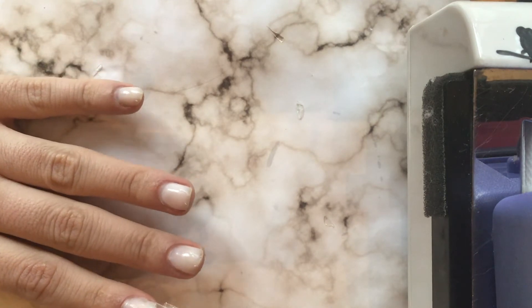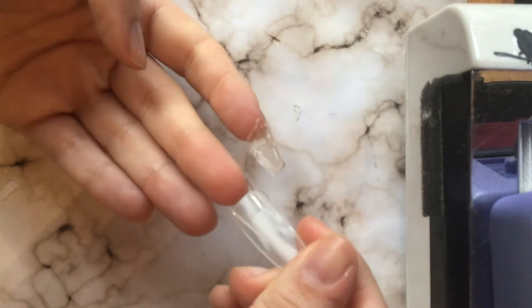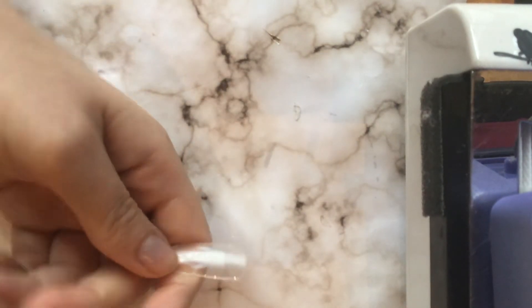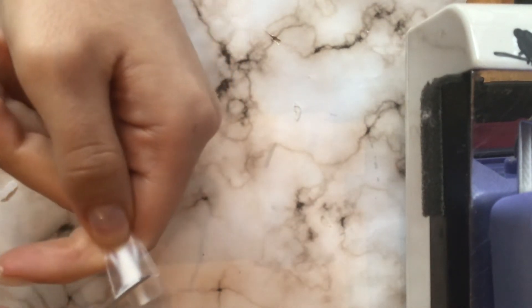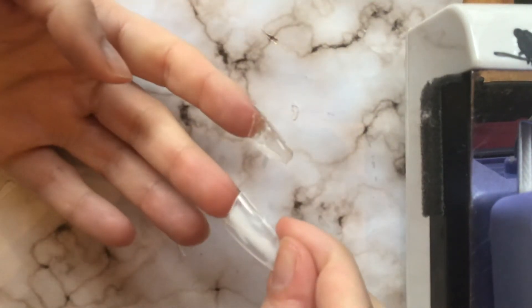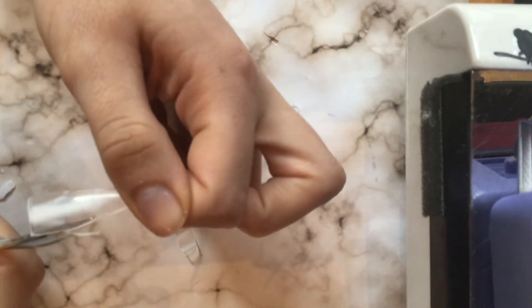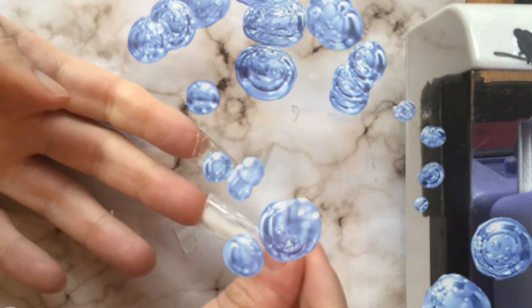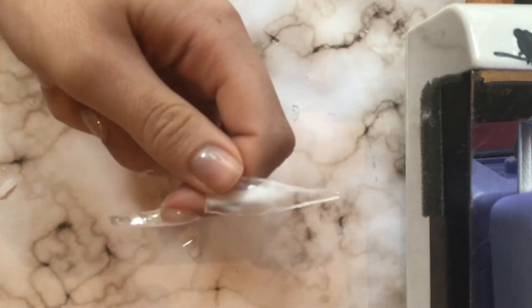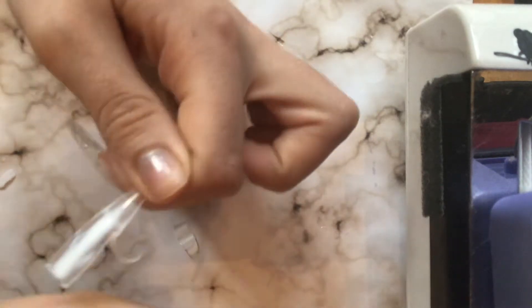I'm going to show you guys two methods. Here I took a full cover nail tip, put it on my nail, and then used a pretty wide nail tip that I had — I thought this might hold better than the hard gel. So I cut out that nail tip into the shape needed to fit snugly on the back of the full cover nail, then I'm going to do the same process using hard gel to adhere it to the back of the nail.